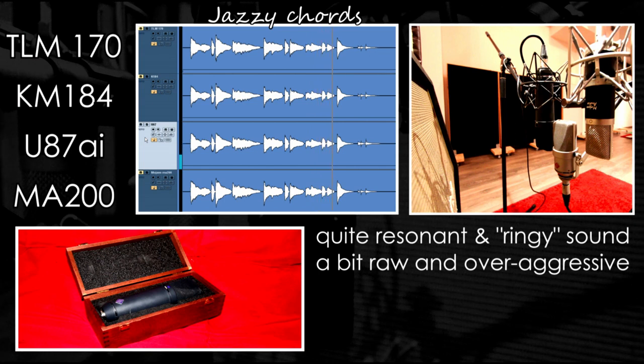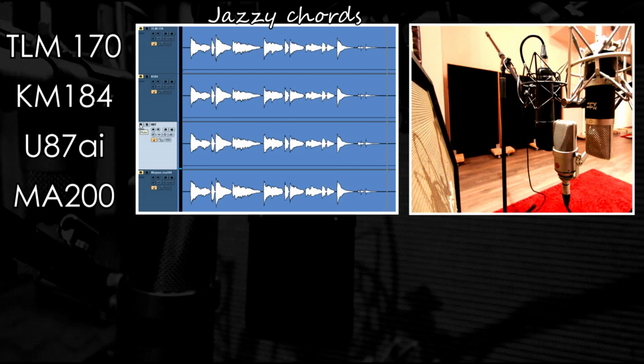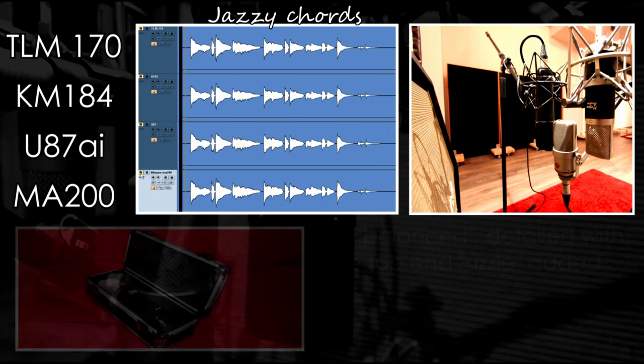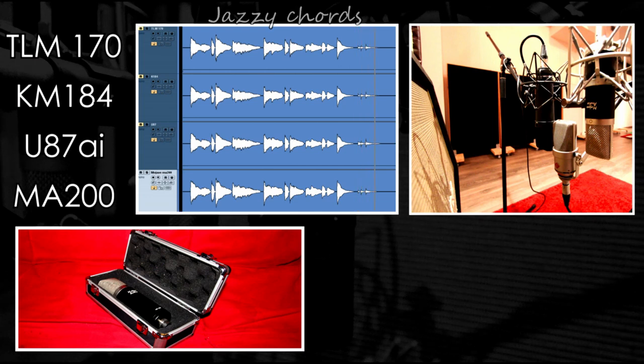On the other hand, I really expected the U87 to be quite resonant and ringy for this kind of stuff — a bit raw and maybe over-aggressive. Not the right choice. The Mojave, by contrast, has a very well-balanced and detailed sound, slightly colored with an open top end and a bit of sizzle. It really flatters the sound — a very nice choice for this kind of stuff.